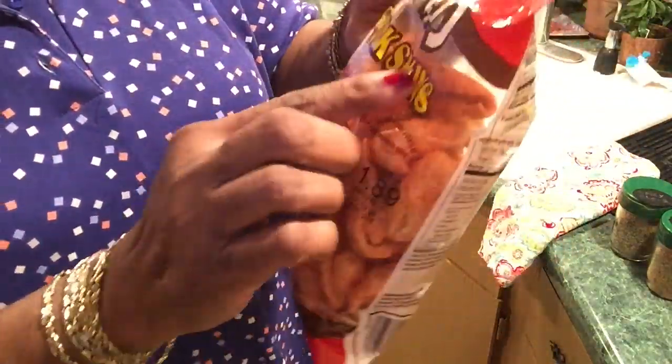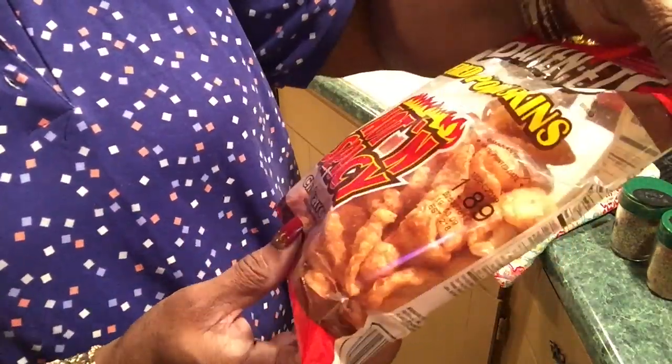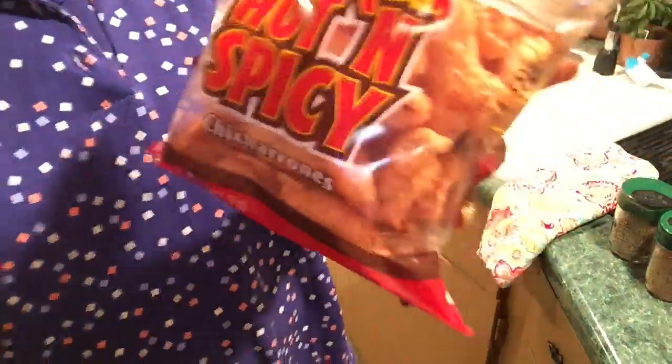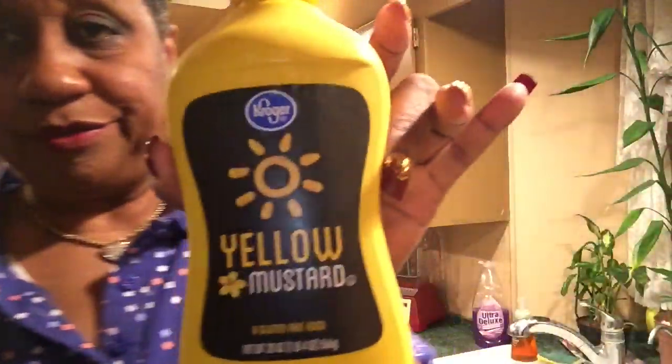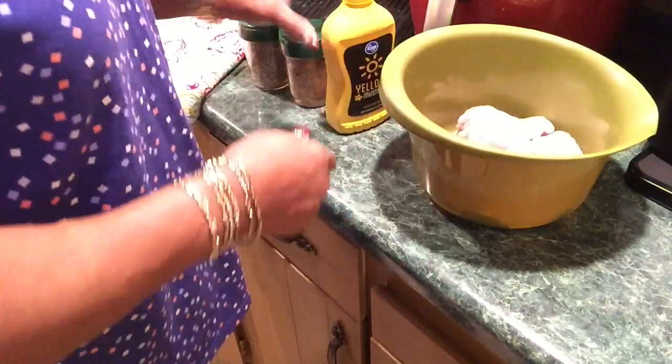I was going to grind these up and use them as my breading, but I'm too hungry to experiment, so I'll save that for another time.